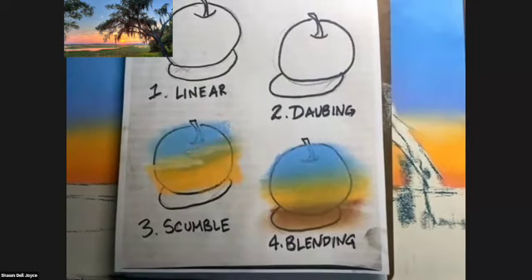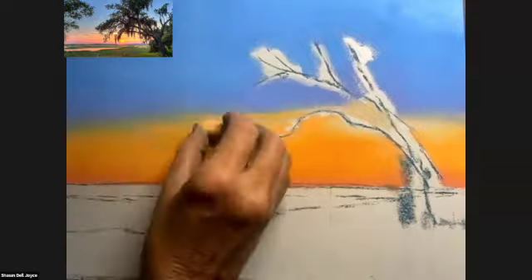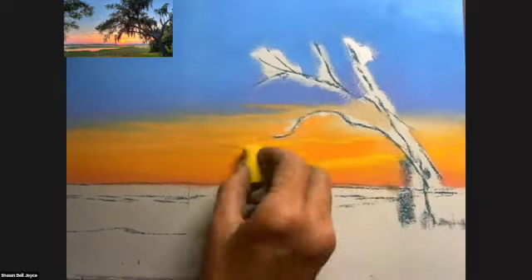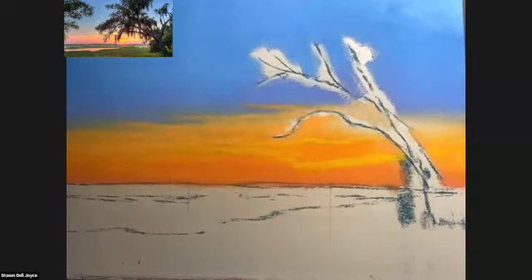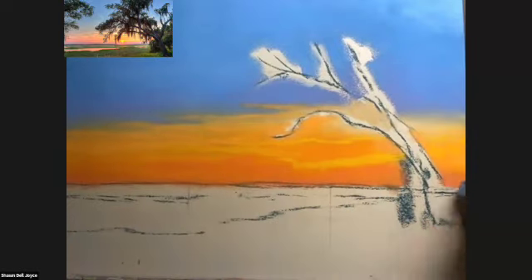The next effect I want is scumbling. Scumbling is when you drag one pastel on top of another and you don't blend — you just leave it rough. I'm going to do this to create the illusion of thin clouds up in the sky. The clouds towards the middle are thicker and spaced further apart. As I move to the horizon, those clouds become thinner and closer together, so they look more like thin lines. I'm using a light yellow so there's a warmth up in the sky — the illusion of sunlight — and it helps set the stage for when I put in the sun. I really want that sun to pop, so it needs to have a glow around it and some dark orange behind it.